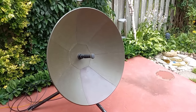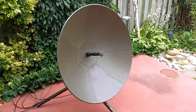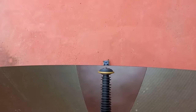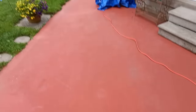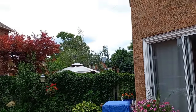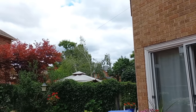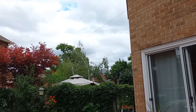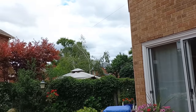Hey guys, welcome back to the channel. Today we're going to do something a little different with this antenna — we're not going to use it as a VSAT antenna, we're going to use it as a TV antenna. This antenna is a prime focus antenna, so where it's pointed is where the satellite is. We're going to be aiming very low in the sky to pick up a transatlantic satellite that is also relaying TV to Africa, the Middle East, and Europe, besides North and South America.